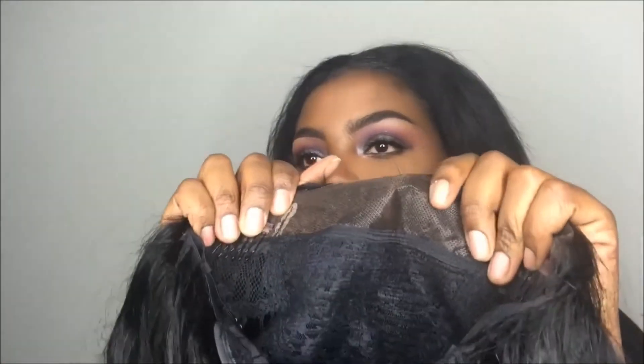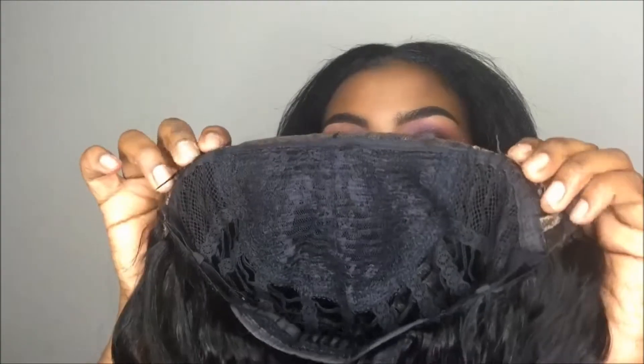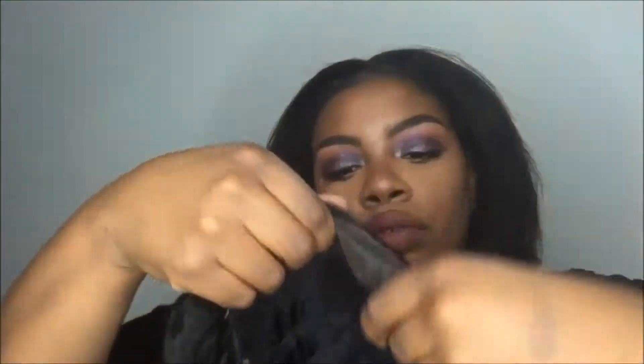This is the inside — it comes with two clips. I noticed these are not your average deep clips; they're a bit flimsy, so I'll probably secure it with some bobby pins. It also comes with a comb in the back. Without further ado, let's go ahead and put this unit on.